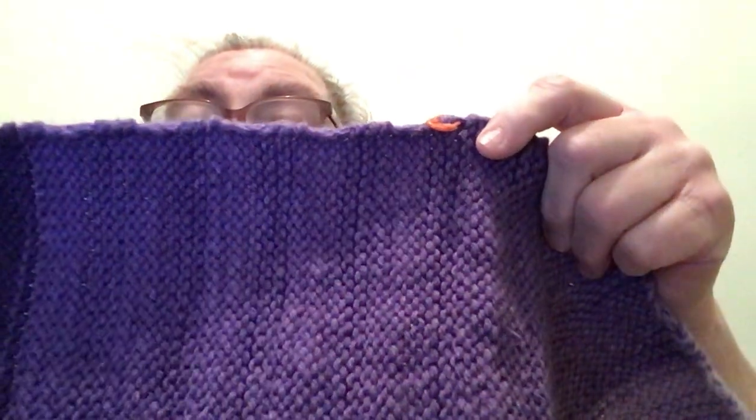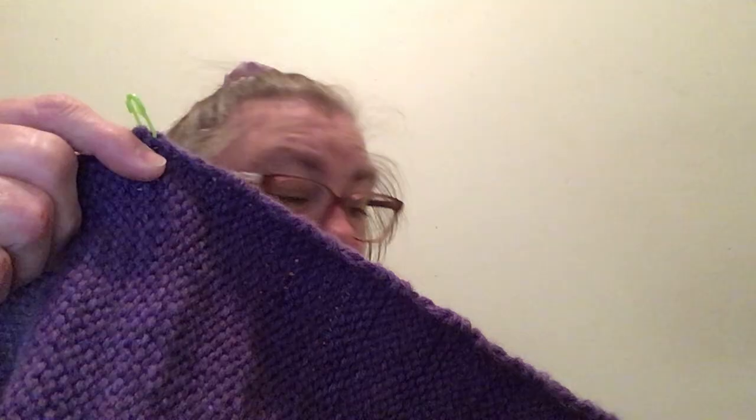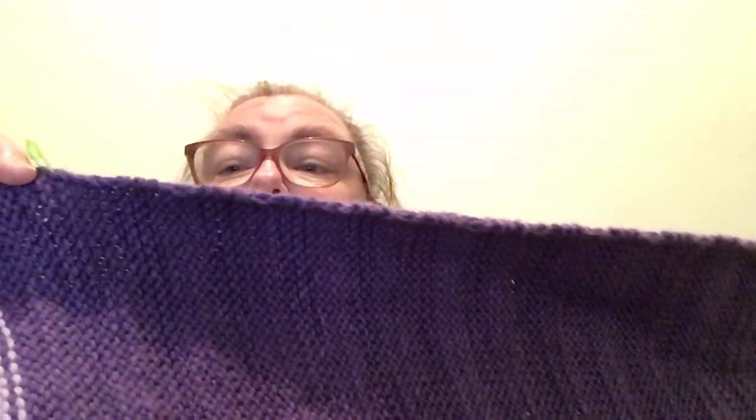From here to here is day one. Here to here is day two. And all the way to here is day three. So there's one, two, and three days of progress.